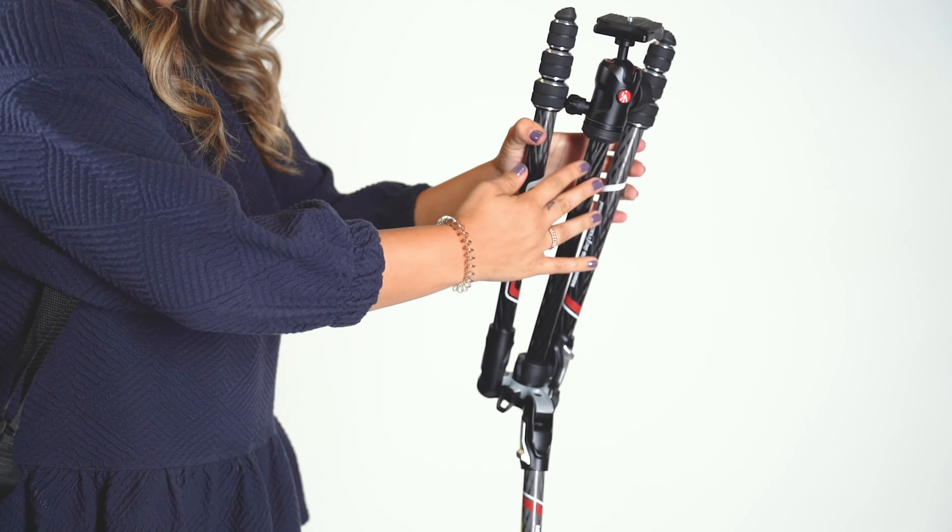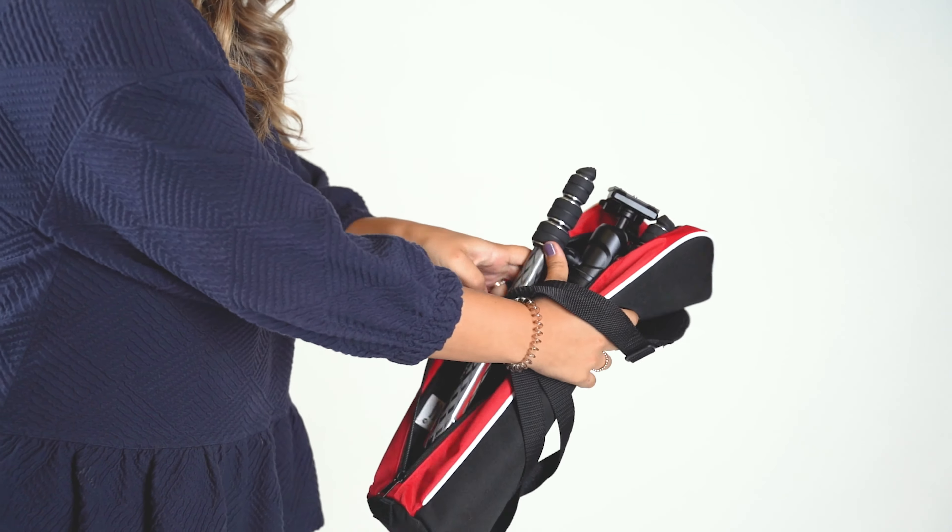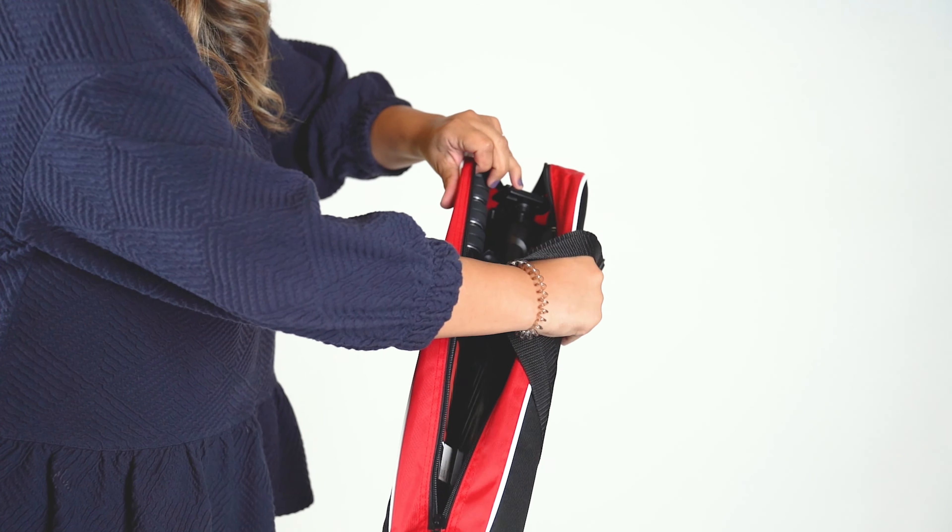For the pro you know, the Manfrotto BeFree carbon fiber tripod is perfect for the portrait photographer on the go. The carbon fiber material makes this super lightweight while also breaking down to an easy-to-carry travel size. Carbon fiber tripods usually run a high price, but Manfrotto found a way to keep the quality while keeping the price low.